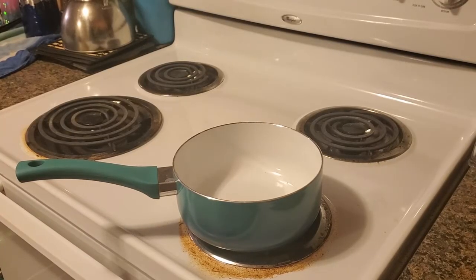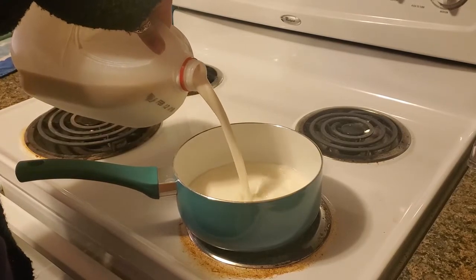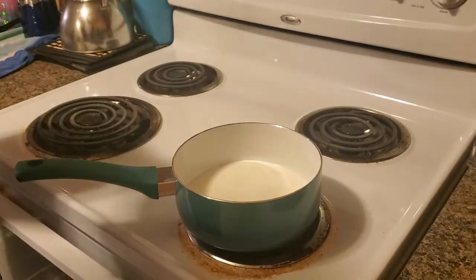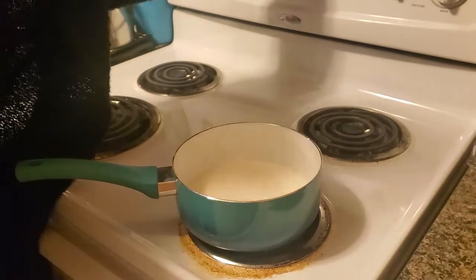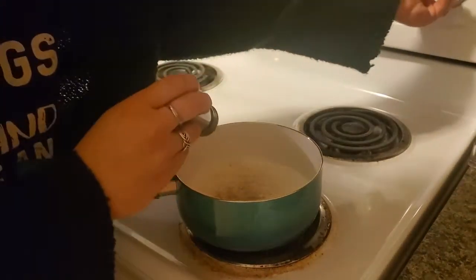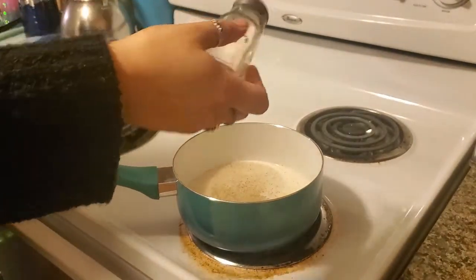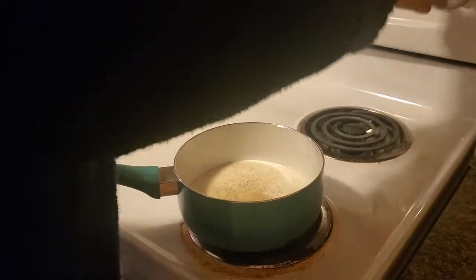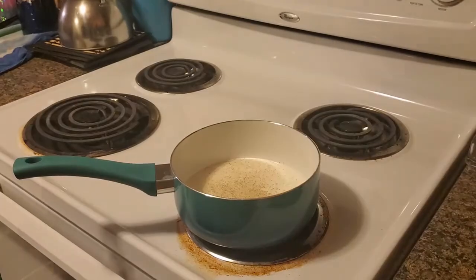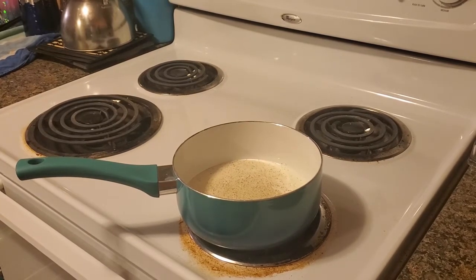Now that the chicken is cooking, we can go ahead and make our mashed potatoes and get them out of the way. You can make your mashed potatoes however you want. Add milk, salt, pepper, and heat — and mind you, we put the chicken in for 11 minutes, that's why we're doing the mashed potatoes early.